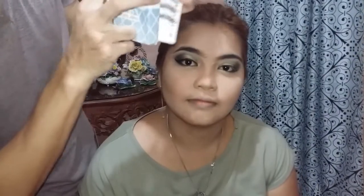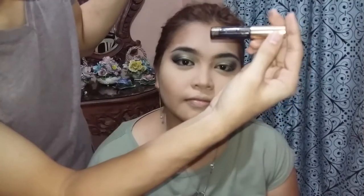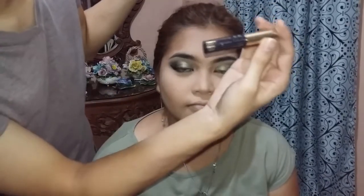So yan guys, tatapos ko na yung eyes niya. Next is mag-alagay lang kami ng falsies — itong Wicked Beauty D64. Then, yung mascara nag-alagay natin ngayon itong Estee Lauder Sumptuous Extreme Lash Multiplying Volume Mascara. Nalagay namin yung mga falsies. Then, naglagay natin ng mascara.